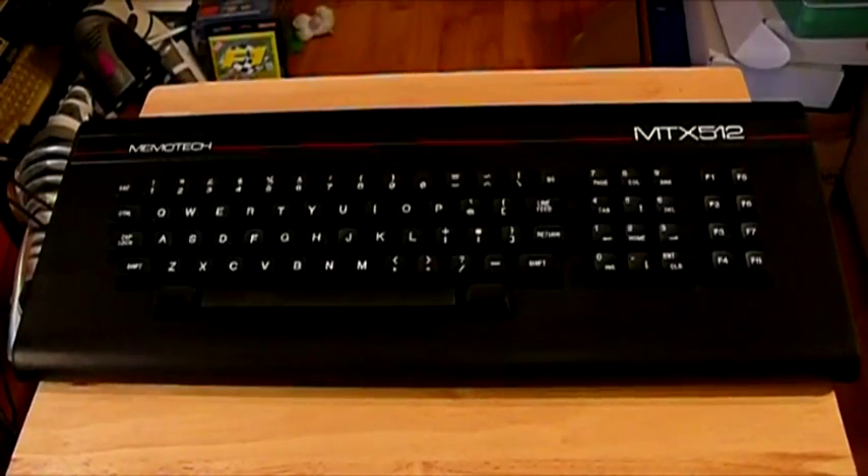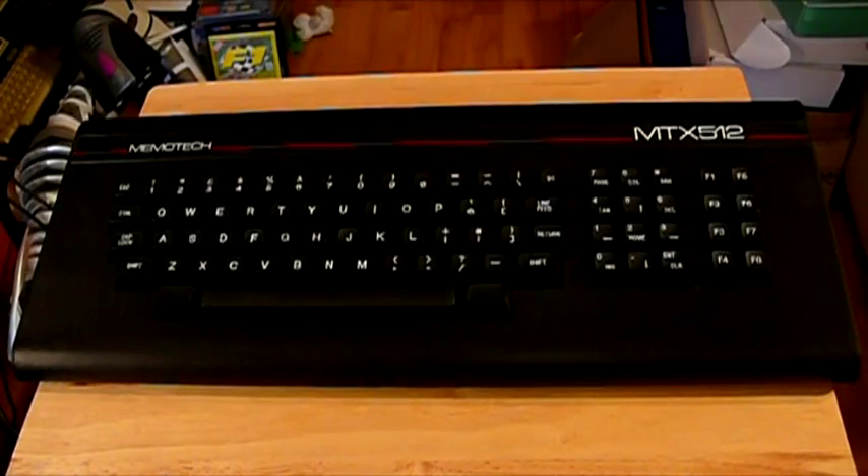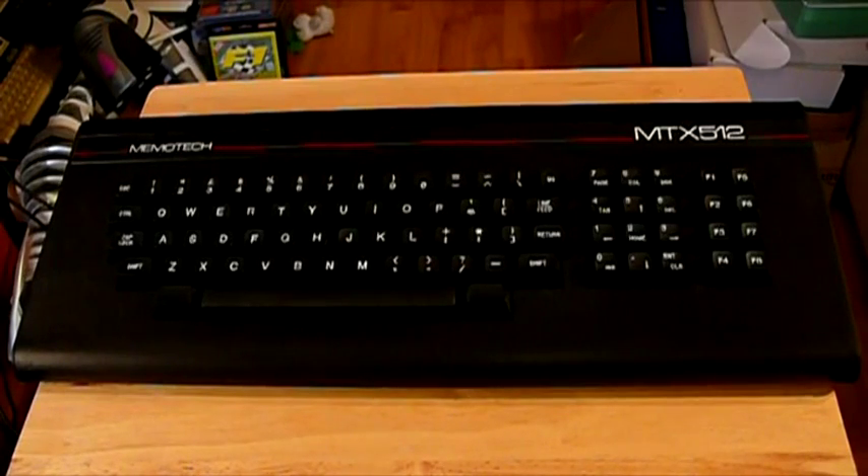It's system review time and this week we've got the Memotec MTX512. Specifications: it's got a Zilog Z80A CPU running at 4 MHz, which was a decent speed for a CPU at the time.